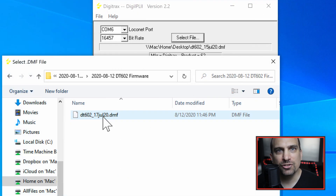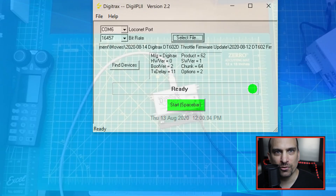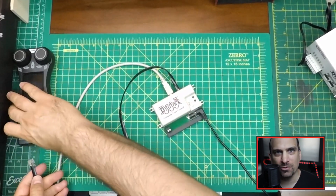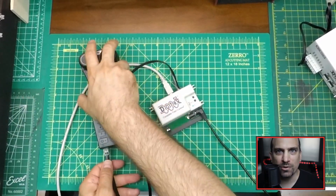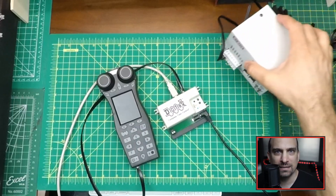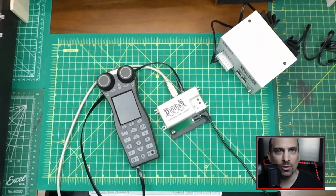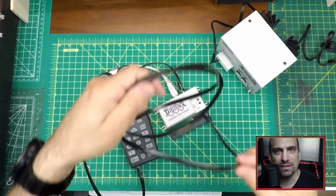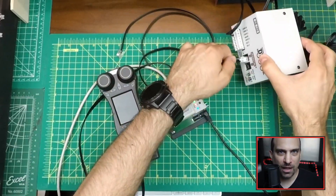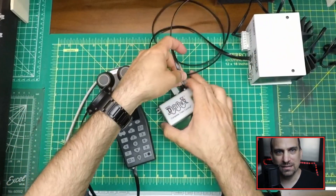Press Select File and choose the firmware package that you previously downloaded to your computer. Now let's finish all of the hardware connections since we know that the PR4 is working. The PR4 connects to the command station with one of the LocoNet cables. The other LocoNet cable will connect to the Digitrax throttle either via the PR4 or the command station — from what I can tell, it does not matter which. I am using a PS515 to power the DB150 command station.